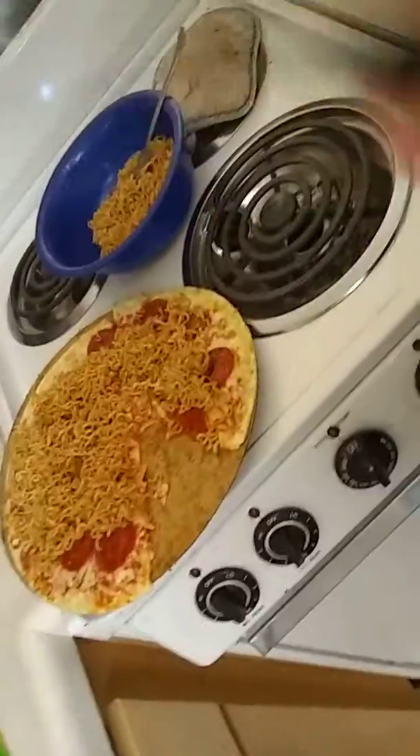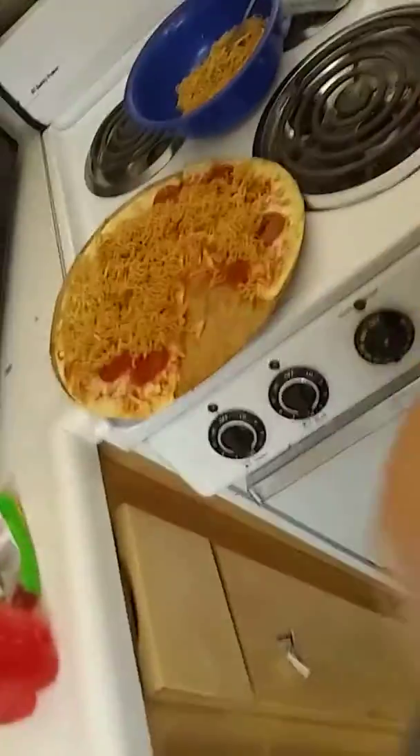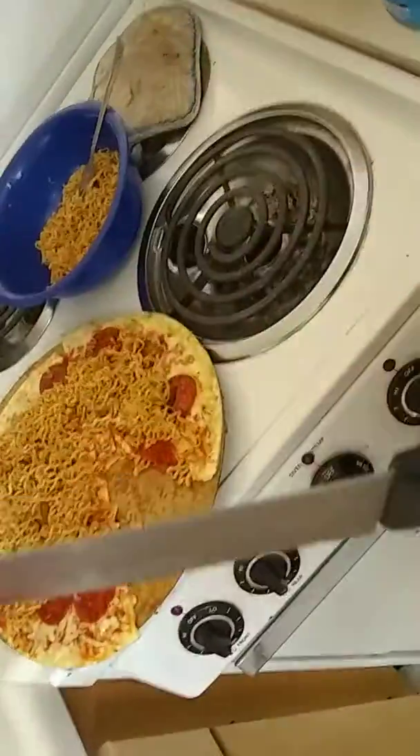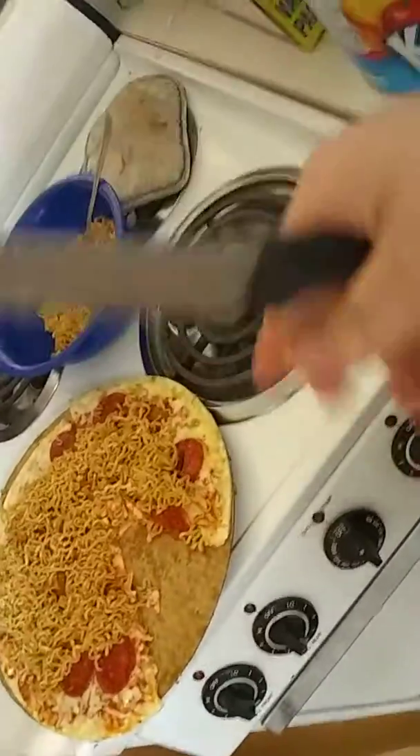Once the pizza's done, you'll take it out and put it on the cardboard, depending on what kind of pizza you want to use. You can only use frozen pizza — anything else and this isn't college cooking anymore.